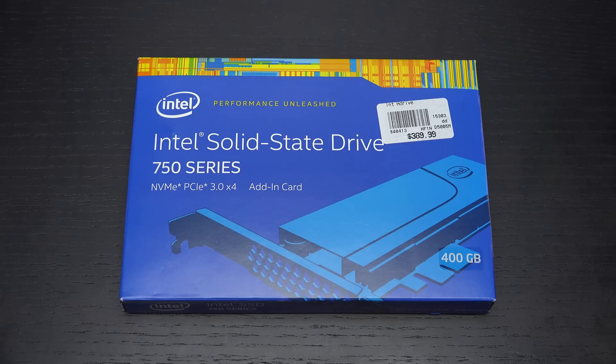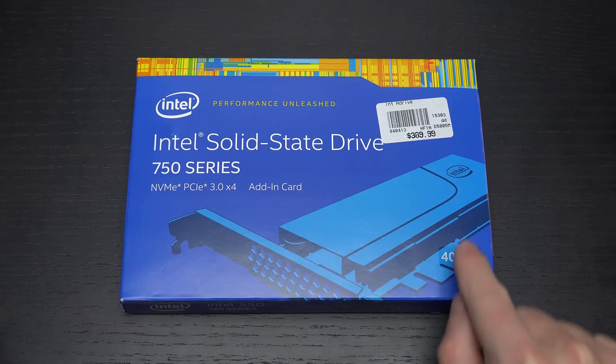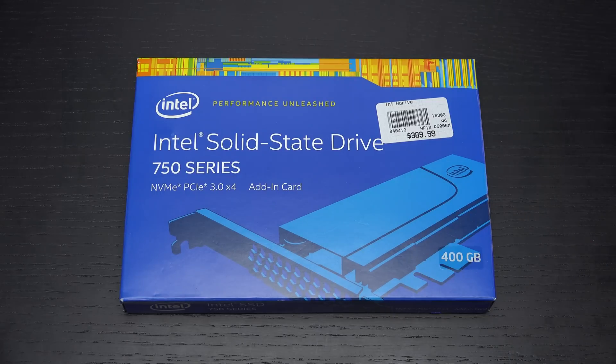Hey everybody, Ed here with the Digital Digest, and today I wanted to share a quick unboxing and first look at the Intel Solid State 750 Series PCI Express Drive. This is the 400GB capacity, with a retail price of $389.99 — that is not the price I paid. This drive is now selling for roughly $270 if you can find it on sale. That might sound like a lot for a 400GB SSD, but when it comes to performance, this is really the next generation.